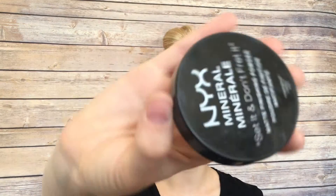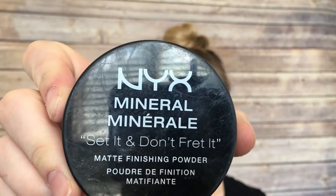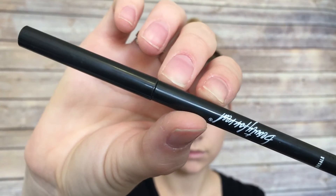I'm going to be putting my foundation on first, then setting it with some powder and then we'll get into the fun stuff. Now that the BB cream is on I'm going to go ahead and put powder on my face to set that. I'm using the NYX Mineral Set It and Don't Fret It Matte Finishing Powder. Now I'm going to take this Beauty For Real Black Magic Gel 24-7 Eyeliner. I'm going to use this to outline my face before I start filling everything in.